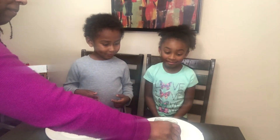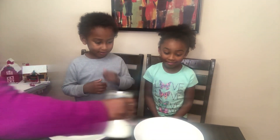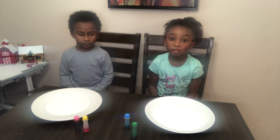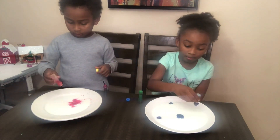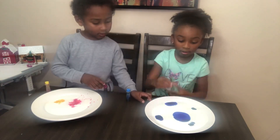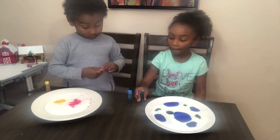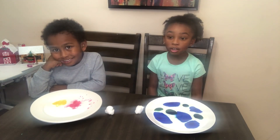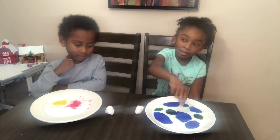So first we're gonna have our mom pour milk on our plate. So we're gonna put food coloring drops on our plate. Then we're gonna put cotton swabs with soap on it and put it in the middle.